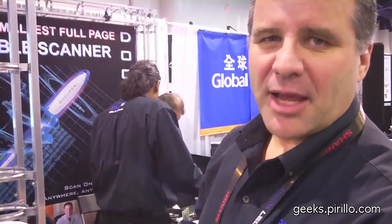The website is Planon.com — P-L-A-N-O-N dot com.